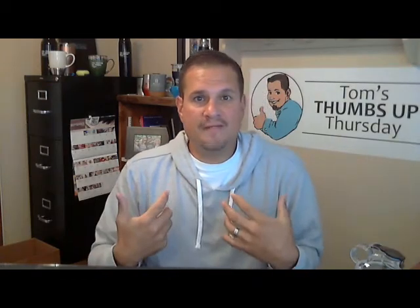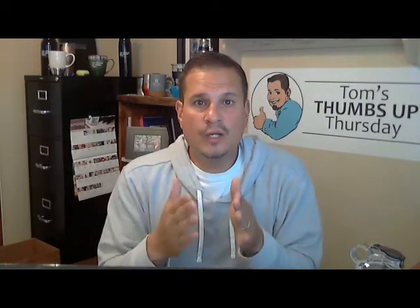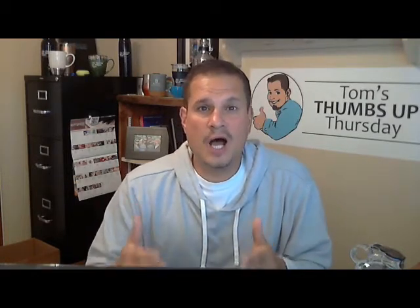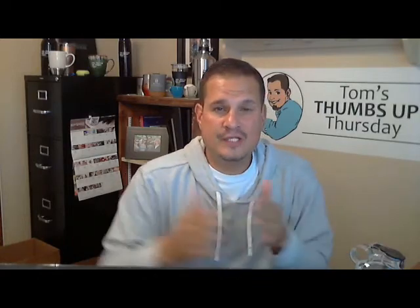Hey, what's up everyone? It's Thursday — Thumbs Up Thursday, my favorite day of the week. When you're looking for options when it comes to sports bottles, go somewhere that has over 135 different styles of sports bottles — bellpromo.com. Customers want options: they have a low budget, they have a high budget, they have a specific event.